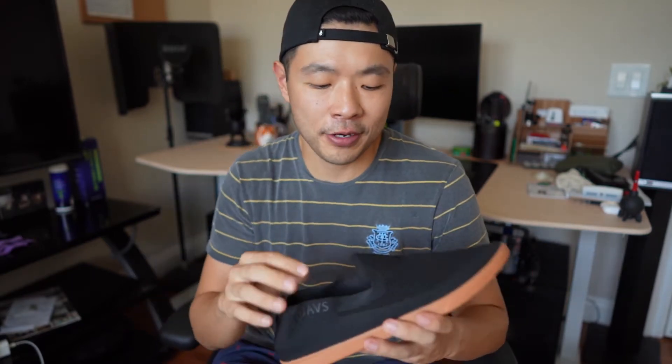Hey guys, today we're doing a quick first look at the Suaves Barton shoe. I got this after getting the Zilker — I've worn the Zilker for about a year, and that shoe is one of my favorite shoes of all time because it's so light and comfortable. It's also one of those flat-foot shoes, so it takes a while to get used to, but once you are, walking becomes pretty comfortable.